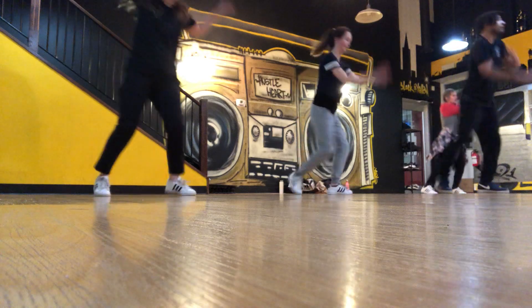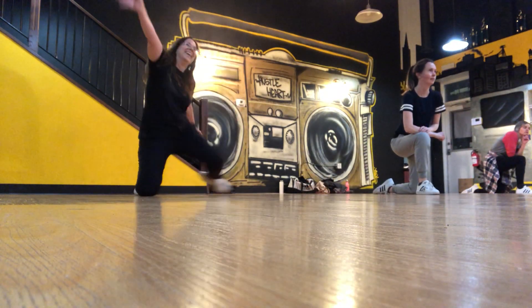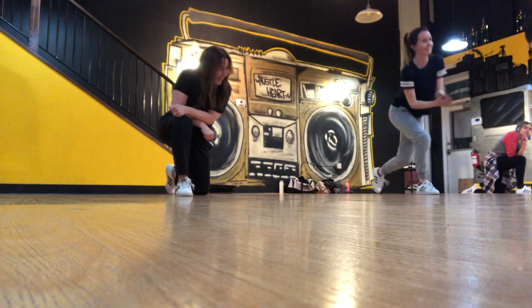Five, nine, hit, nine, nine, eight, three. There you go. Nice. Good job.